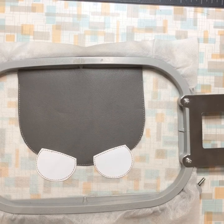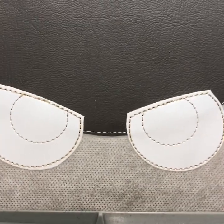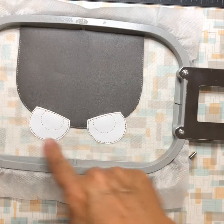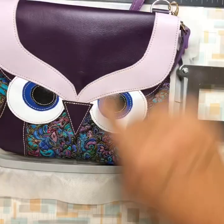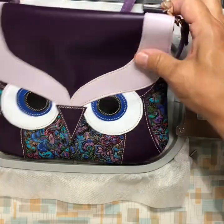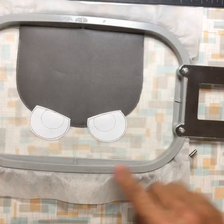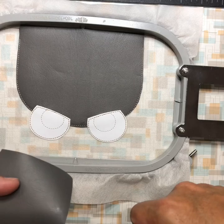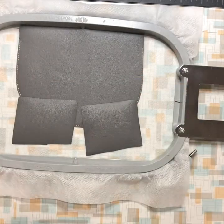Do the placement stitch for the colored part of the eye. On my bags I use the same color stitching for all of it — mine is cream. You can change your colors, but I think it gives the owl a little character. Now cover your placement stitches with your fabric or vinyl and tack it down.